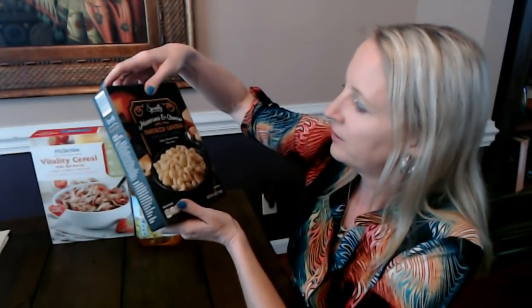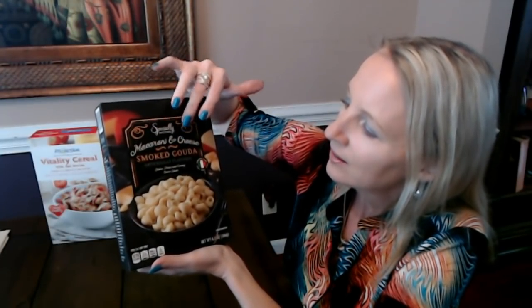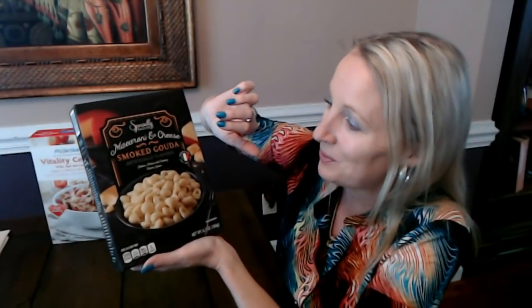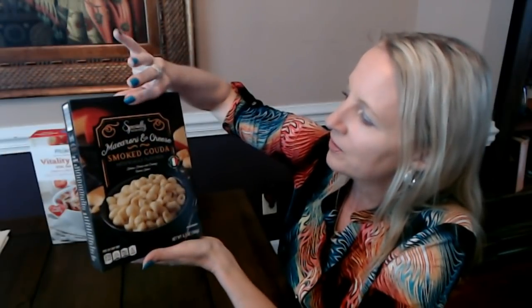I got this one to make for myself since my kids didn't really like it the one other time I bought it. This is Specially Selected macaroni and cheese — smoked gouda, Italian pasta with creamy cheese sauce. I thought it was really good but neither of my kids liked it. It's imported from Italy — a 6.5-ounce box, and it's so so good. I might have it with my chicken or just eat it by itself.